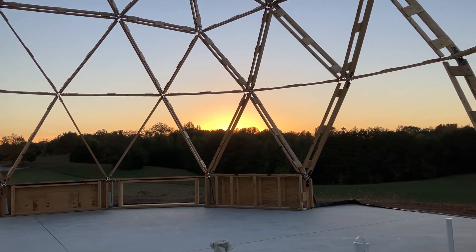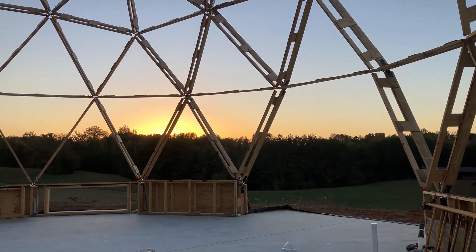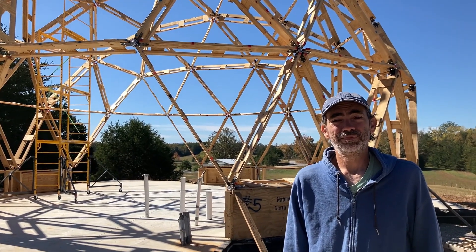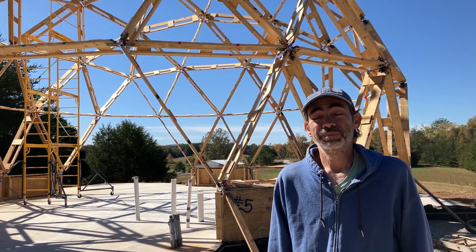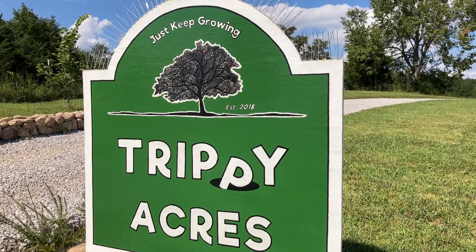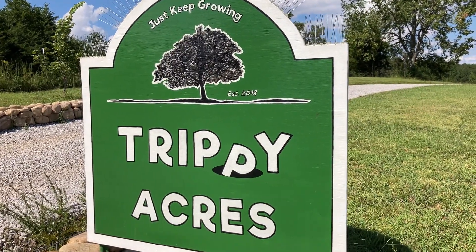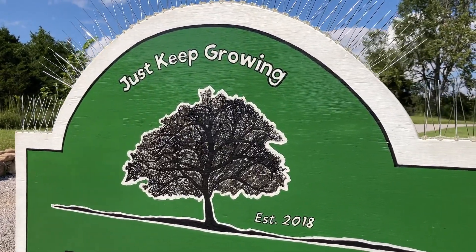Today was a really, really good day. The plywood triangles are the next big job coming up next — we have to figure out how to make that happen. Thanks for watching. If you enjoy our videos, we'd really appreciate it if you would take a second and subscribe to our channel. Until next time, like our farm sign says, just keep growing.